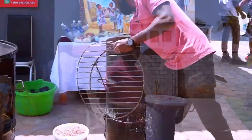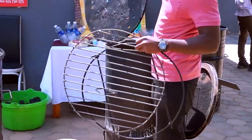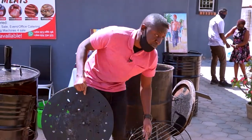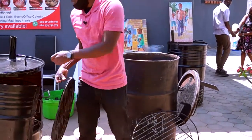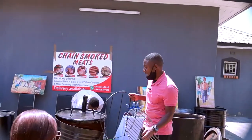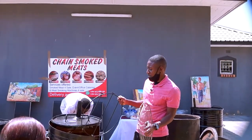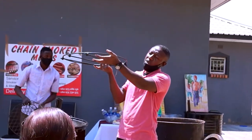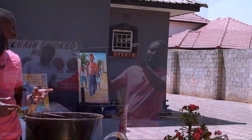This piece here is what we call the smoke filter. This new model has three layers. This is where we hook our chickens from.